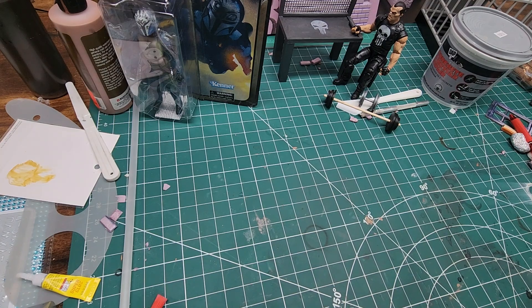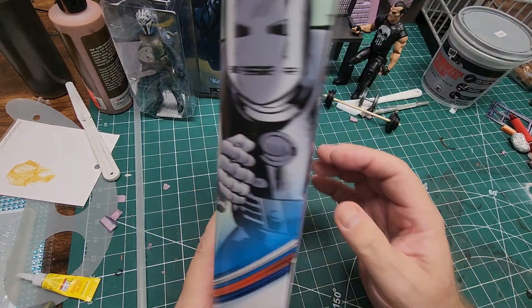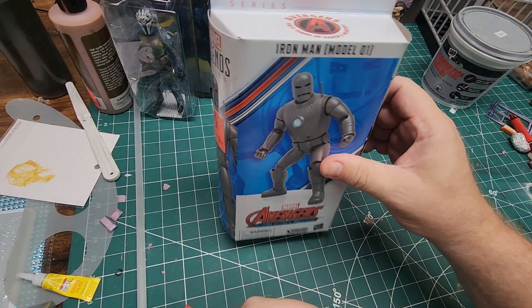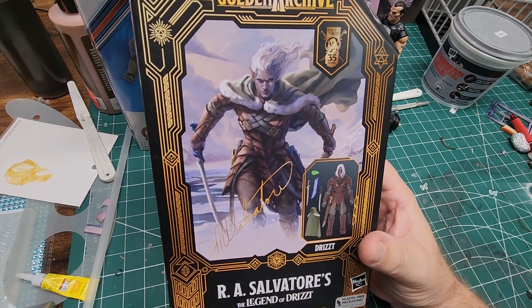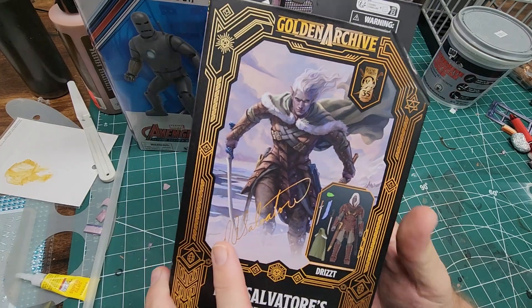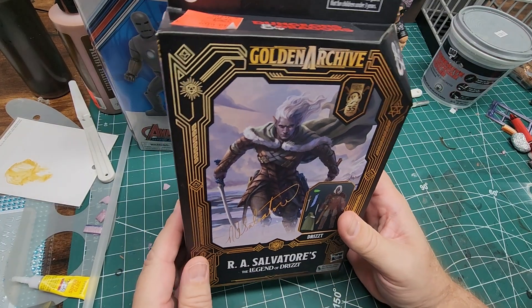I picked this one up last month — this particular Marvel Legends Mach 1, Model 1 Iron Man. I saw that for $9.99 and I couldn't beat it; I thought that was a great price. To add to the Marvel Legends collection, I grabbed this: Golden Archive, R.A. Salvatore, The Legends of Drizzt. I have no idea who the character is, but it's an Elven figure and I have an idea for a custom for this particular figure.